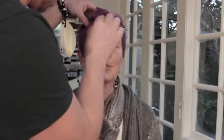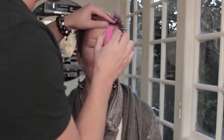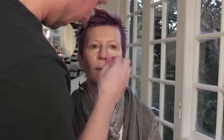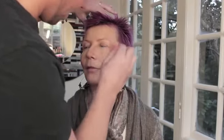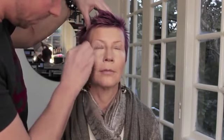Using the beauty blender sponge, I'm blending the highlight in over all these areas, staying within the guidelines of where I put this color — we don't want to blend it out so far that the entire face becomes light. Just blend it until it molds into the skin. Even though I'm using a lot of lighter concealer or foundation here, you'll find that the end result, which is pretty dramatic, doesn't look caked on. It really comes down to the application and blending.